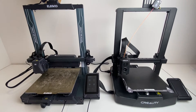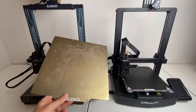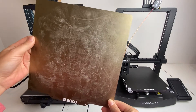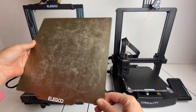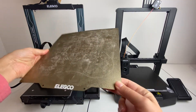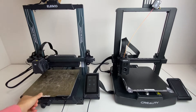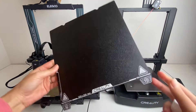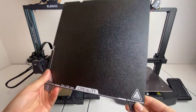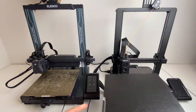Hi everyone! Today I want to show you how to clean the surface of your flexible 3D print bed. Recently someone commented on one of my YouTube videos that I really need to clean my print bed, and that's probably true. You can see there's a lot of caked on stuff on this print bed. I'm also going to show you my newer print bed, the Creality Ender print bed, and what I do to maintain that.